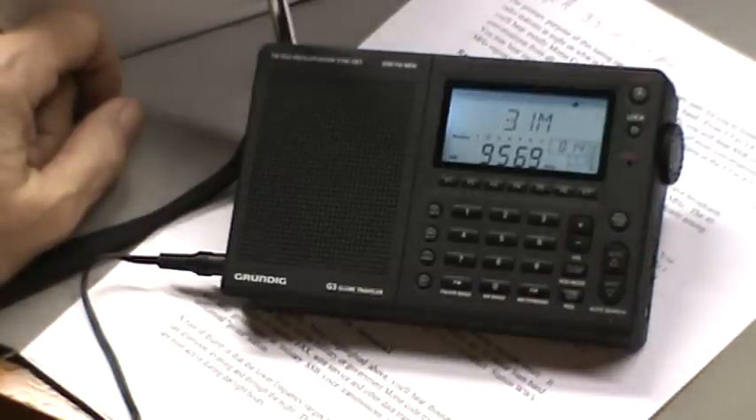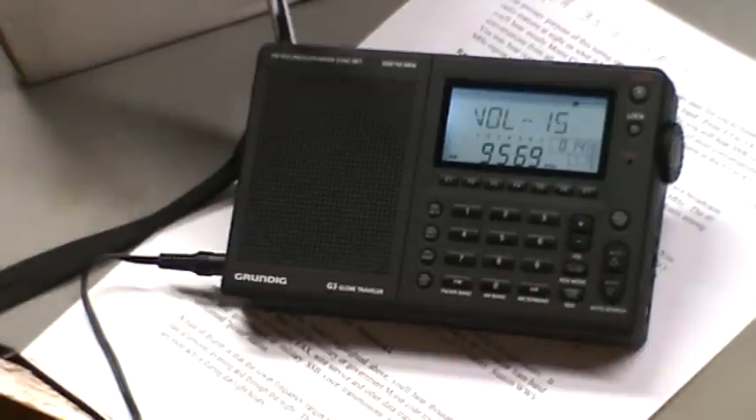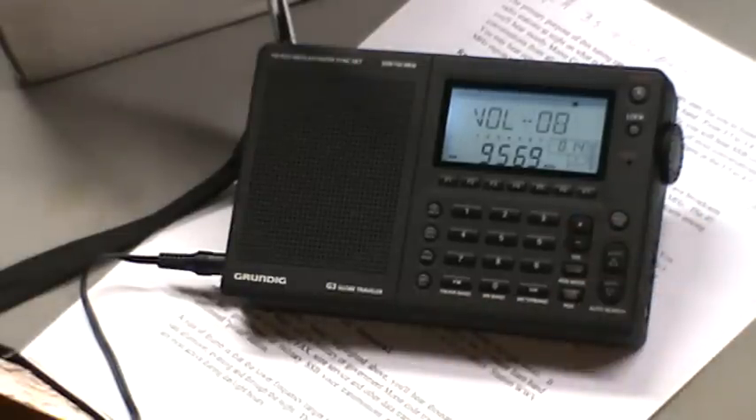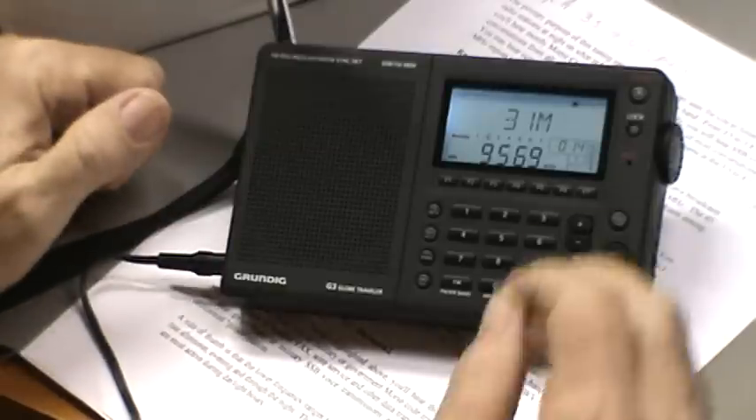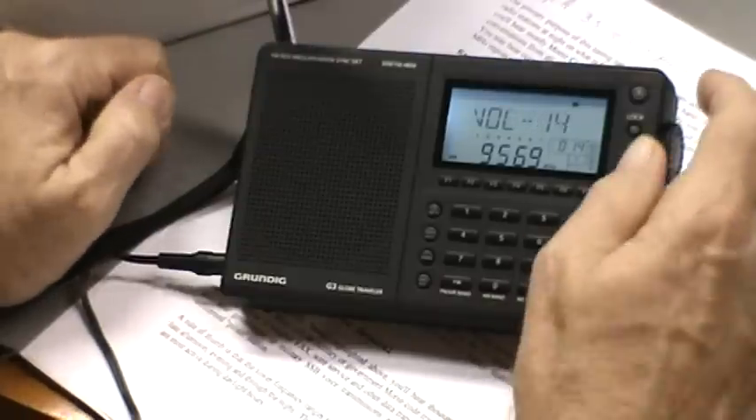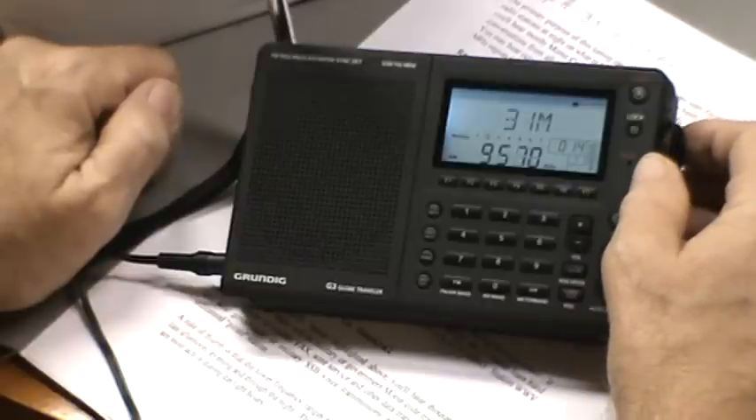The signal is still there - pretty strong. You can hear that this is coming in quite well, and according to the schedule I pulled up on the internet, this is being transmitted from Japan, so it's a very good signal. Let's turn the sound back up and tune around some more.